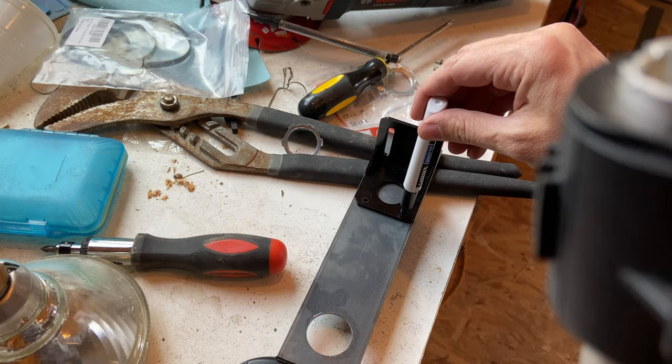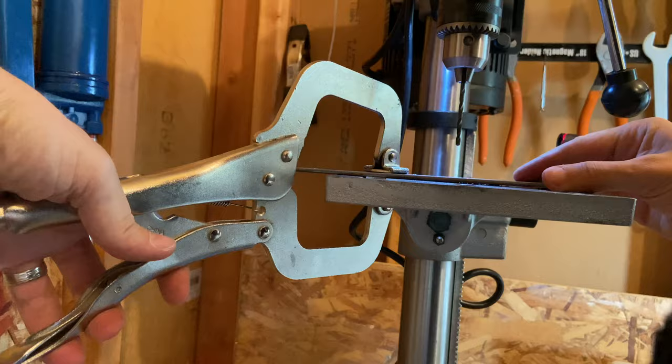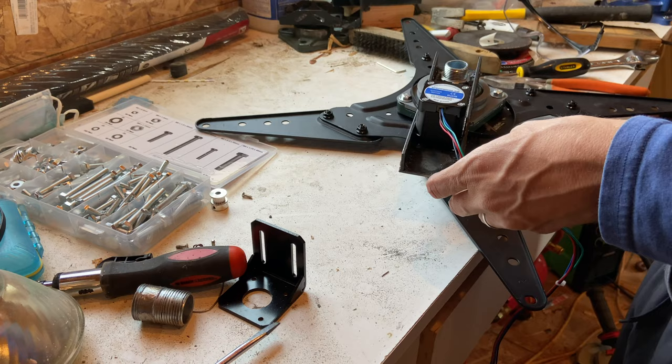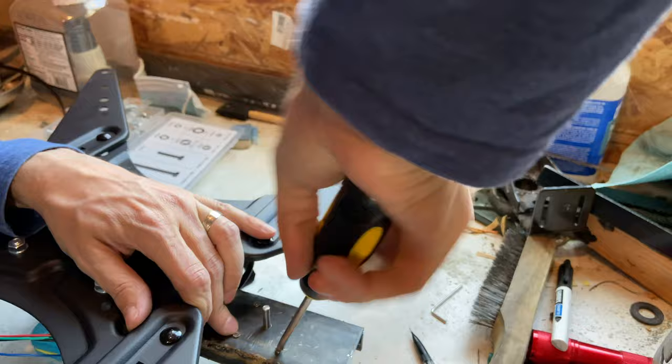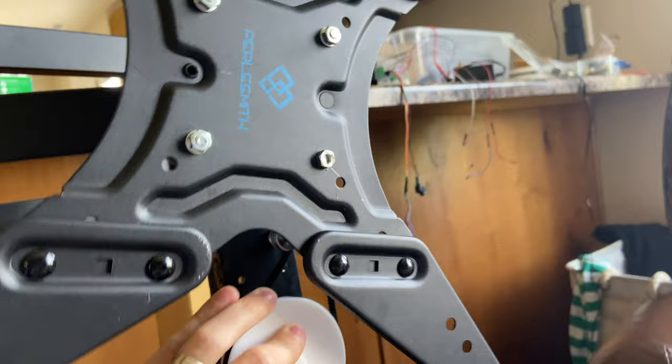Here's a quick build montage: cutting out brackets, marking, drilling, and assembling. This first version of the bracket I ended up not using — it worked okay but not quite for my needs. The main issue was that I couldn't get the belt tensioner tight enough to drive the full weight of the TV, so it worked but just wasn't strong enough.